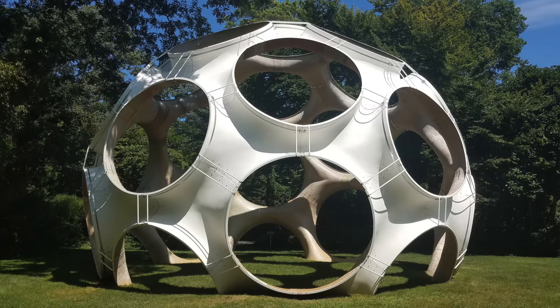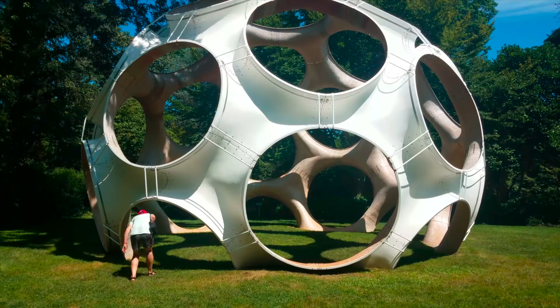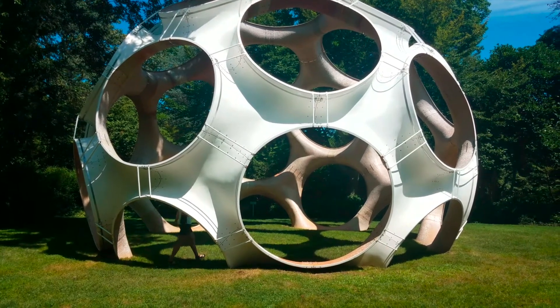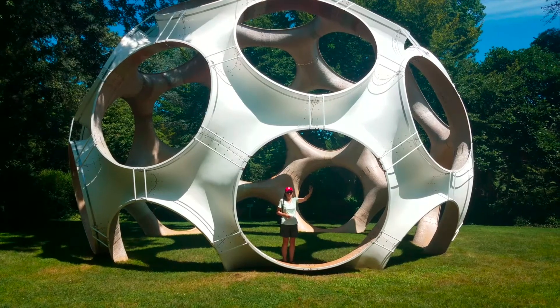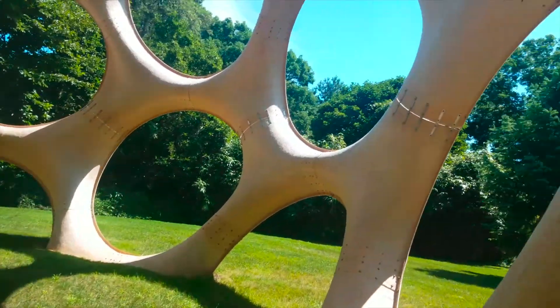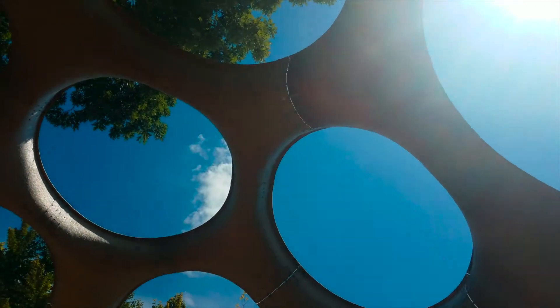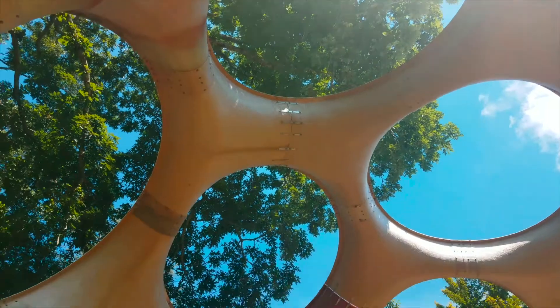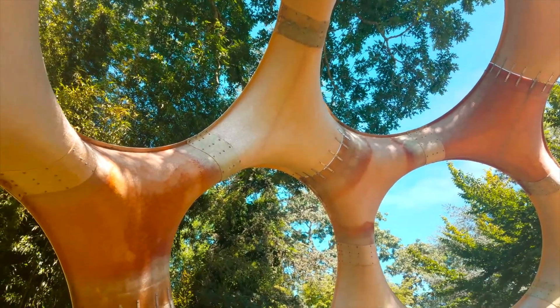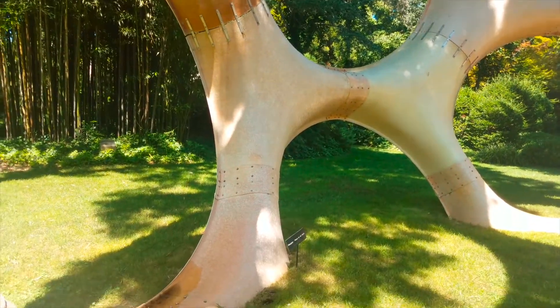This one is amazing. It's like a giant dome. I wonder if I can walk under one of those shapes. When you're inside the dome, it looks completely different. I can imagine that I'm in a spaceship, or maybe I'm in a house on the moon. And when I look through the circles, I can see the sky and the trees. But everything looks different than the way it did when I stood outside the dome.